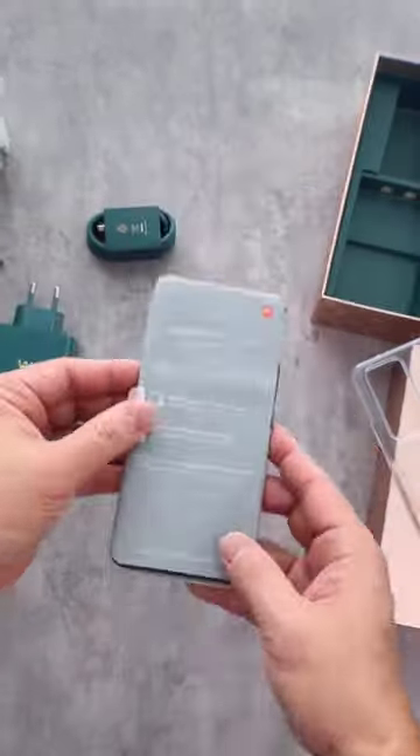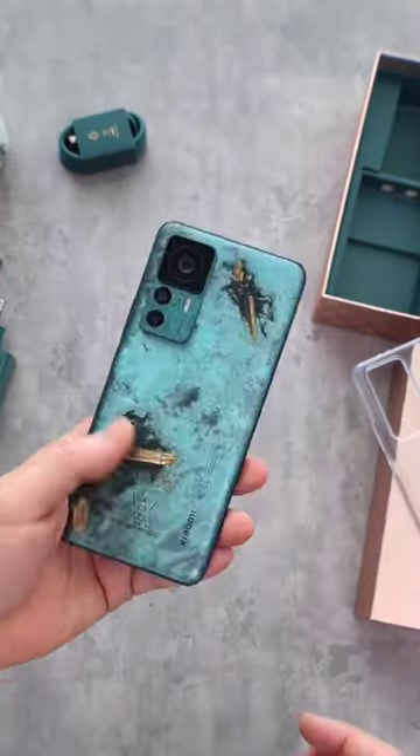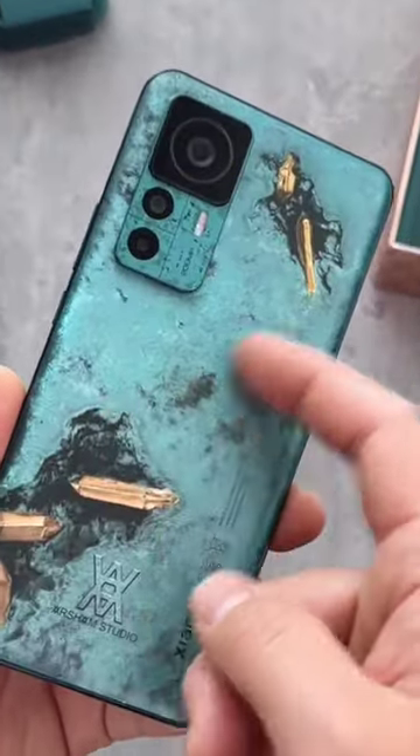Let's see the phone — remove the plastic cover. The first thing we notice is the sleek design of the phone. The back is made of glass with a matte finish and the frame is made of aluminum.